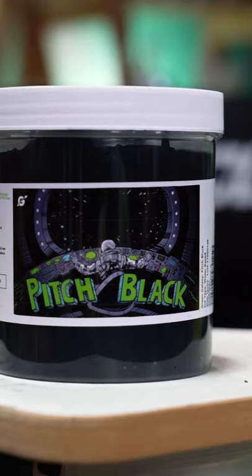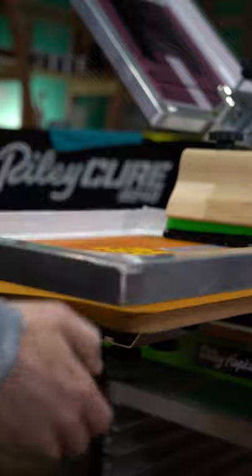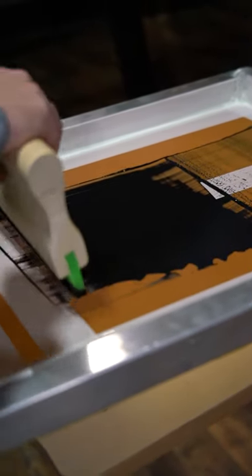Print with water-based ink like pitch black so the inks soak into all of the pores of the wood. Start with a single flood and print stroke, and check after each pass to make sure you aren't putting down too much ink.